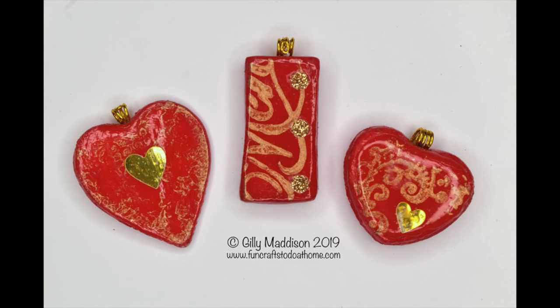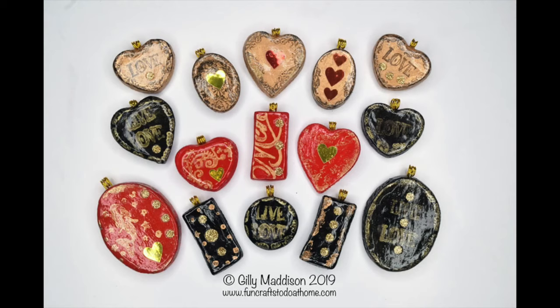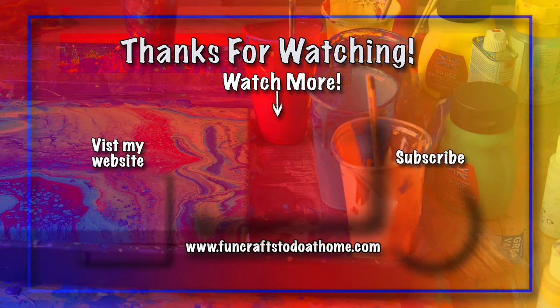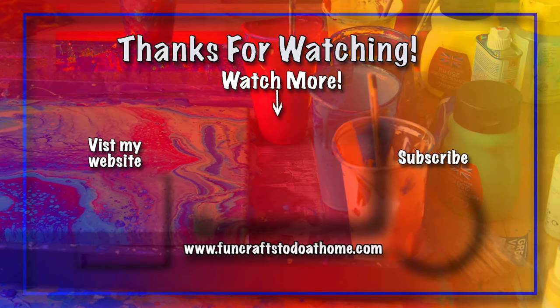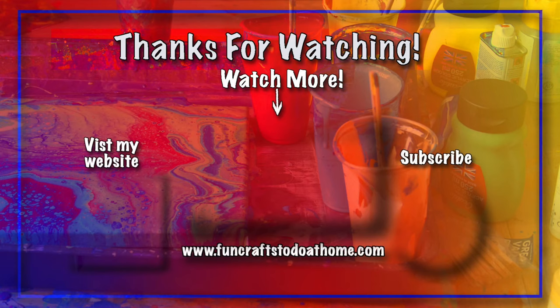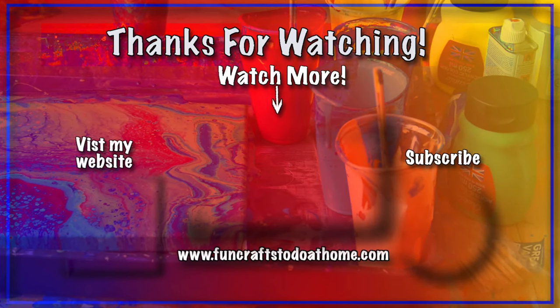Thank you for watching. I hope you join me next time when I'll show you what I did with the things that I learned from this and the mistakes I made. If you enjoyed this video, don't forget to like and subscribe to my channel, hit the bell icon so that you get updates of all my new videos. Thanks for watching and see you next time, bye!